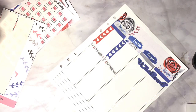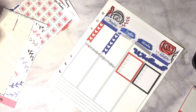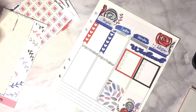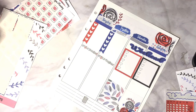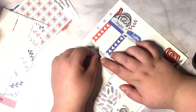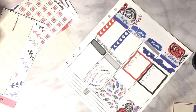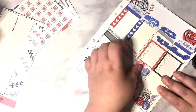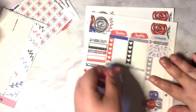The kit comes with two trash can stickers, so I bought additional ones which come in a cute little rainbow set — you can use whatever color you like or try to match the spread for that week. I'm also going to be using the washing machine and shopping cart stickers, the deco stickers, half and quarter boxes, and the thicker washi strips which come on the page with the big washi strip.